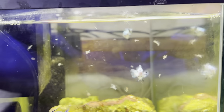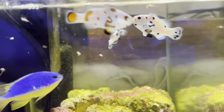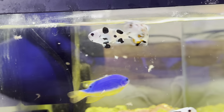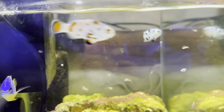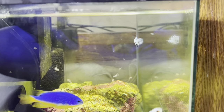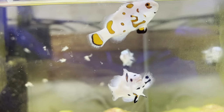Still trying to get that black one to eat. It picks at the frozen but it's not actively or aggressively chasing and eating it. The other two are perfectly fine. It's just the black one is a little small, so just trying to get it to eat.